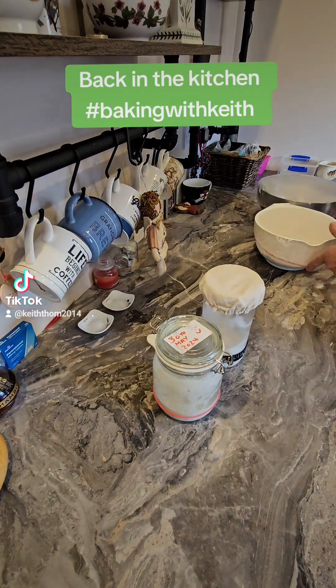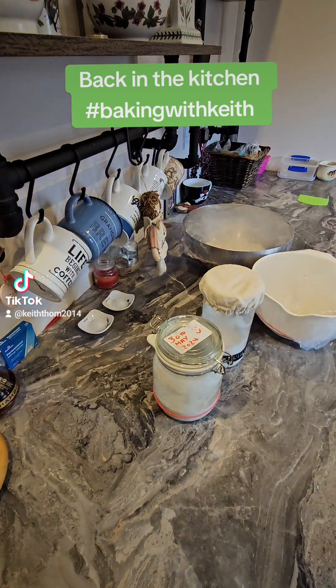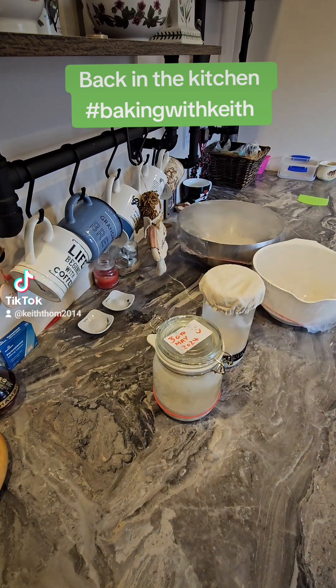We are back in the kitchen, and both my doughs have had an hour at the autolyse stage. It's time to add the salt and work on them, give them a bit of kneading.